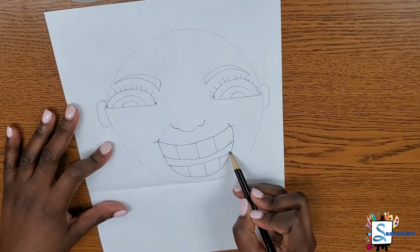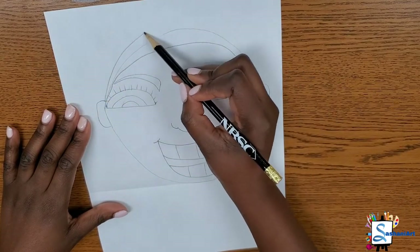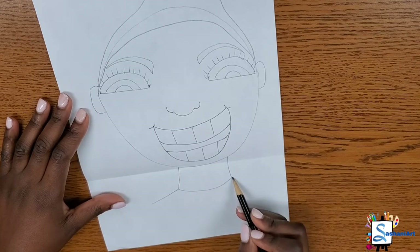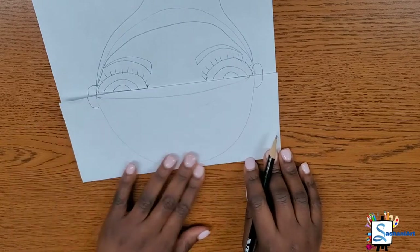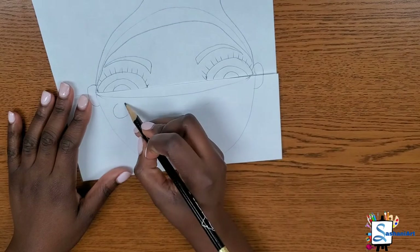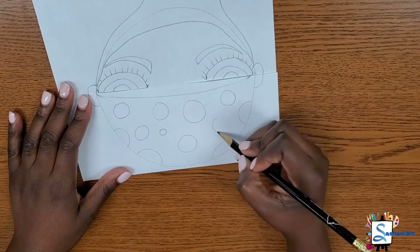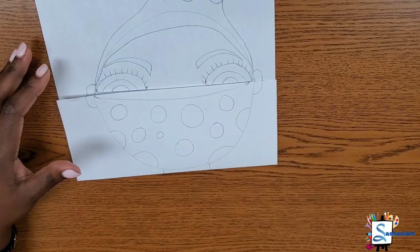Remember, if I'm moving too fast, please pause the video. I'm adding the hairline, the neck, and the shoulders. Now I'm going to be adding a pattern on the face — on his mask. I'm using big and small polka dots, because for this assignment you can add any design on the mask that you want. Remember to use your lines and shapes, and you can color in any color that you want.